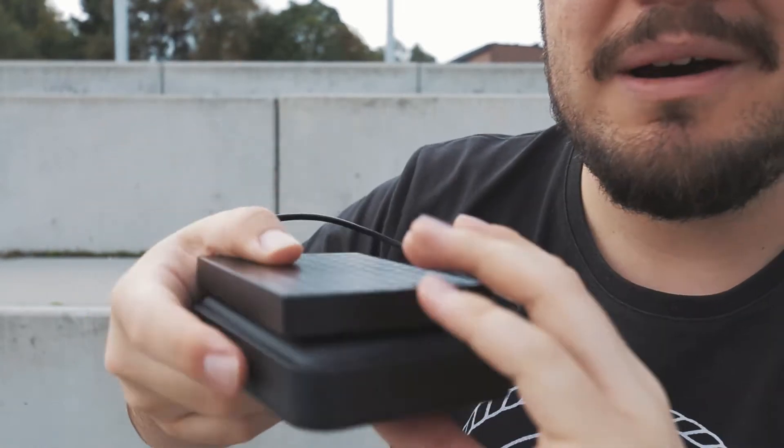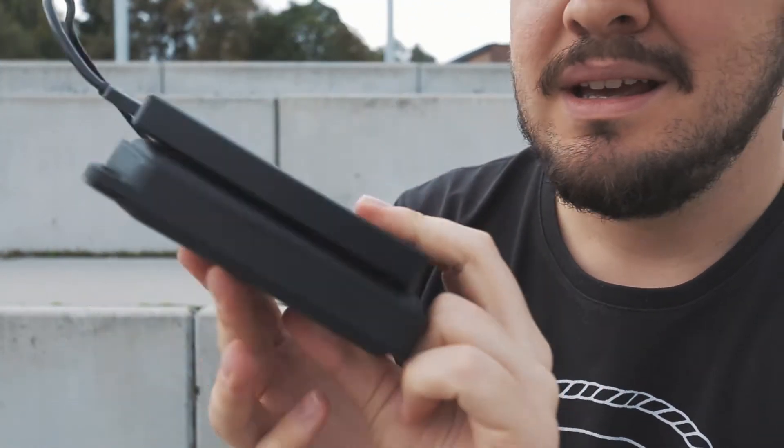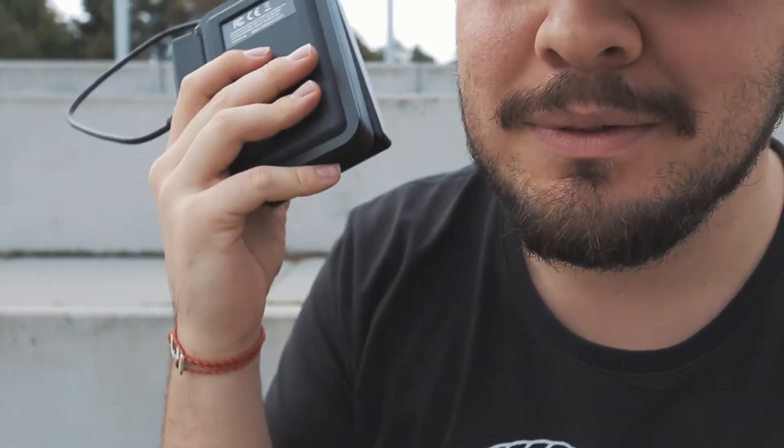Look at this — this is just about the same footprint as everything. Imagine you just have to carry around this and not your big chunky laptop and stuff like that.